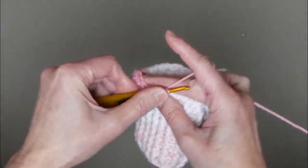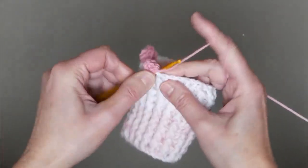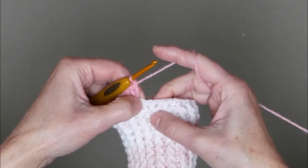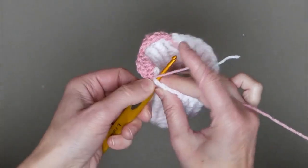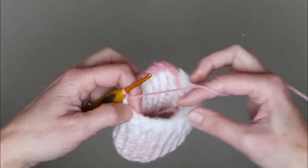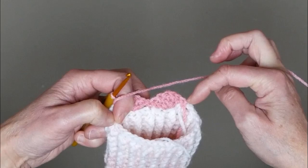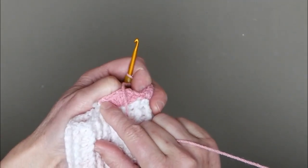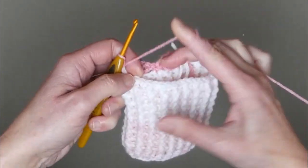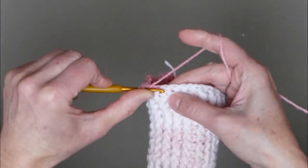Five double crochet stitches: one, two, three, four, and five. Then skip two stitches and make a single crochet stitch into the third stitch. Repeat: skip two stitches and make a shell — five double crochet stitches — one, two, three, four, and five. Again skip two stitches, into the third put one single crochet stitch. Repeat all the way to the end, finishing with a shell, then connect with a slip stitch into the single crochet stitch.